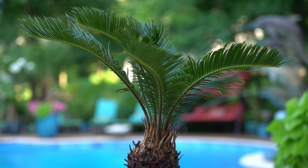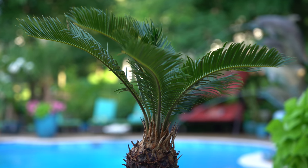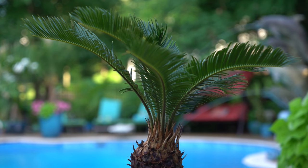Every single part of this plant is toxic. Keep it away from children, pets, any curious mouths — very poisonous. Down in the Panama City area of Florida, dogs are getting really sick and even dying from debris from sago palms in people's yards. Dogs eat it without people realizing because it just looks like a chunk of wood. It's a dangerous plant, so I wanted to get that out of the way first.